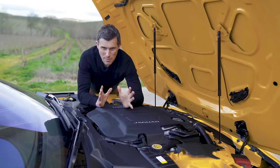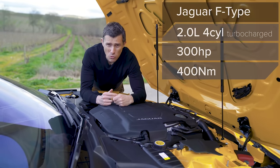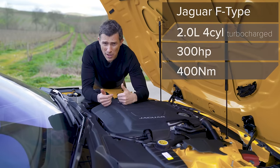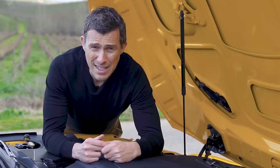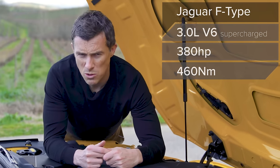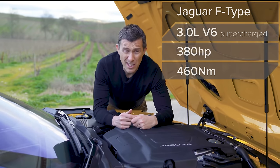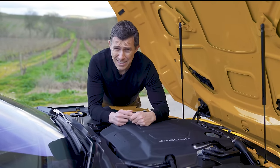Let's talk about engines. The range kicks off with a two-litre turbo petrol with 300 horsepower and 400 Newton metres of torque, rear-wheel drive only, 0-60 in 5.4 seconds. Then there's a three-litre supercharged V6 - which we don't get in Europe, annoyingly - with 380 horsepower and 460 Newton metres of torque, available as rear-wheel drive or all-wheel drive, 0-60 in 4.8 seconds.